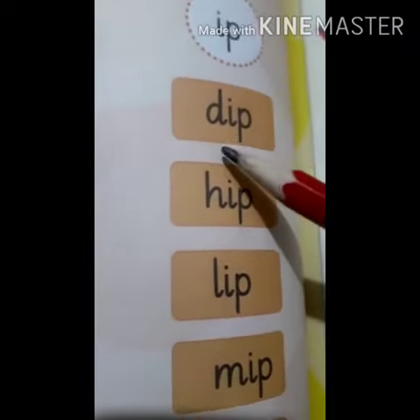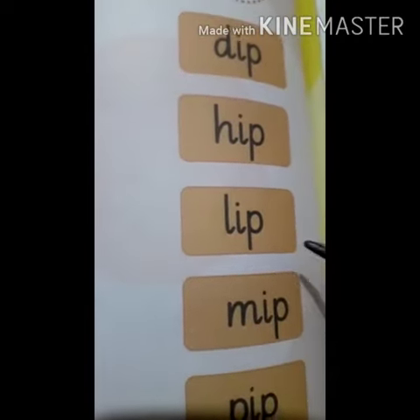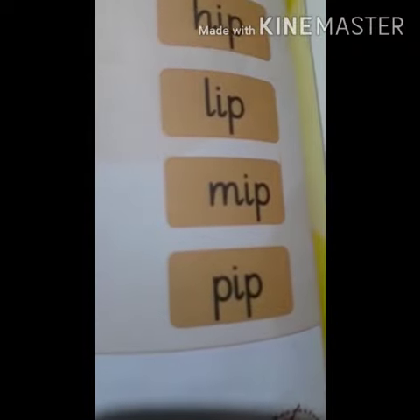IP words. D, Ip — Dip. H, Ip — Hip. L, Ip — Lip. M, Ip — Mip. P, Ip — Pip.